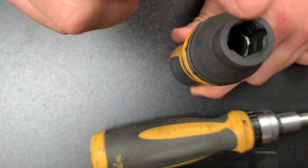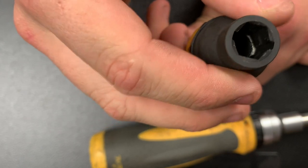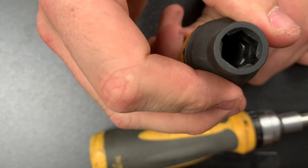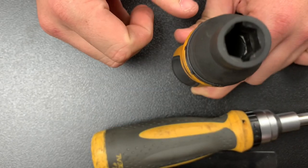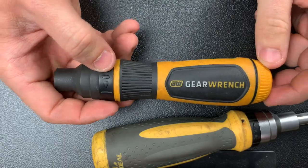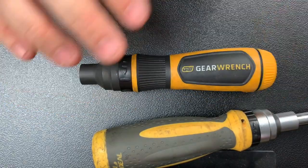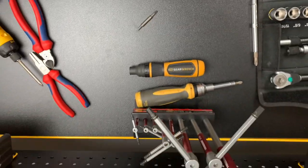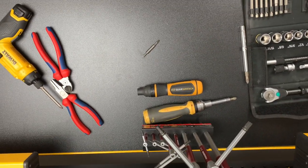They did cut them all the way down and it makes it unusable, which is really disappointing — I had high hopes for this and it just didn't pan out the way I thought it would. If you like tool reviews and videos like this, please feel free to hit that subscribe button and look for more of these in the future.